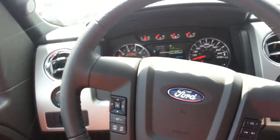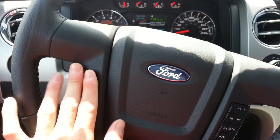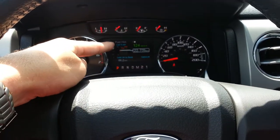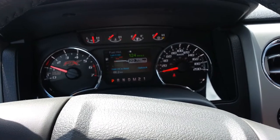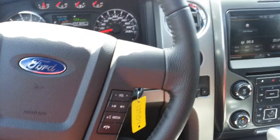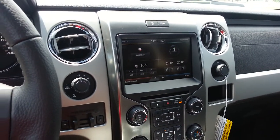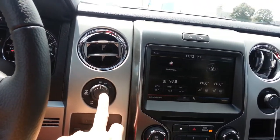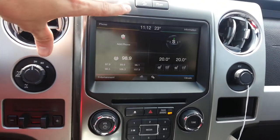Going from one side of the dash to the other — you have your cruise control, and these controls plus the OK button control everything to do with your MyFord system up here. All the menus and options for it, plus media controls including voice commands that control everything electronic in the vehicle: climate, entertainment, cell phone, and trailer brake controller. This is your four-wheel drive select, and this is your MyFord Touch system.